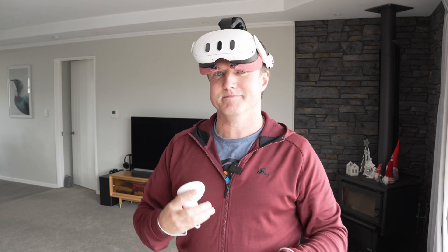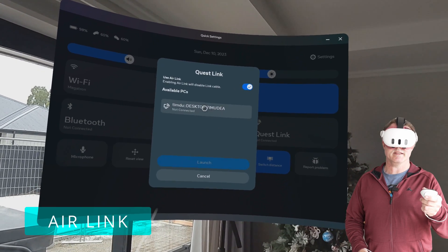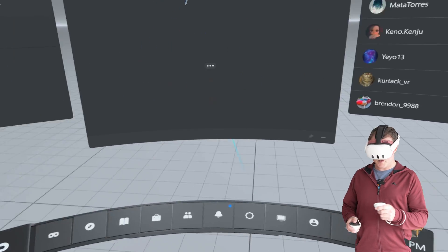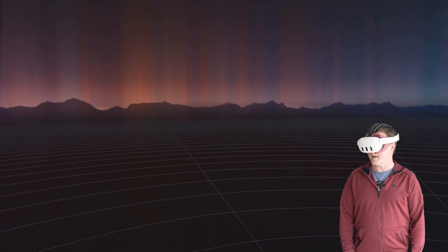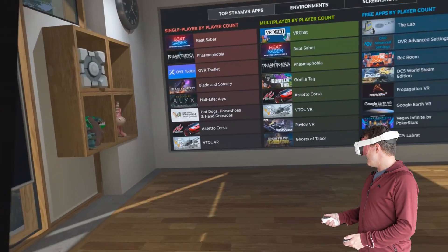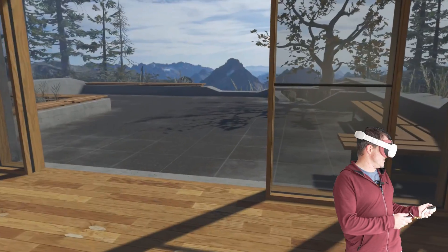First up, Air Link. Turn on Air Link, click on my PC, and select launch. That was quick, so that's pretty good. We're going straight into SteamVR, and we're in. Now we have to wait for it to load. There was a bit of a stutter there. Quest Link or Air Link definitely isn't the best — it does tend to stutter a little bit — but it seems okay now.